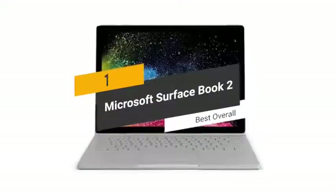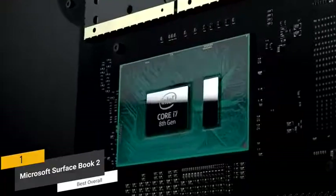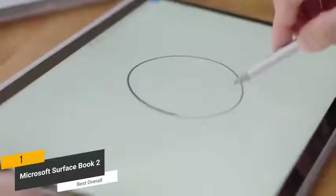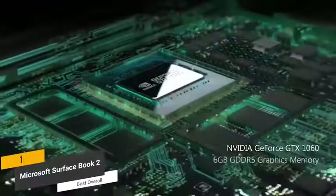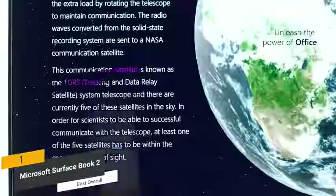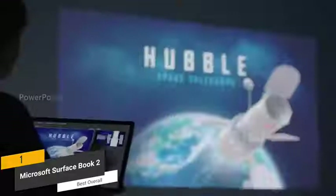The first product on our list is the Microsoft Surface Book 2 — our best overall 2-in-1 laptop. It is powered by an 8th generation Intel quad-core i7 processor running at 1.9 GHz, with 16GB of RAM for effortless multitasking. It offers enhanced graphics performance with the NVIDIA GeForce GTX 1060 discrete GPU with 6GB of dedicated GDDR5 memory, allowing you to do anything from gaming to photo editing. The 15-inch PixelSense display is touch-enabled with a resolution of 3260 by 2160 — your photos, videos, and games will look better than ever.